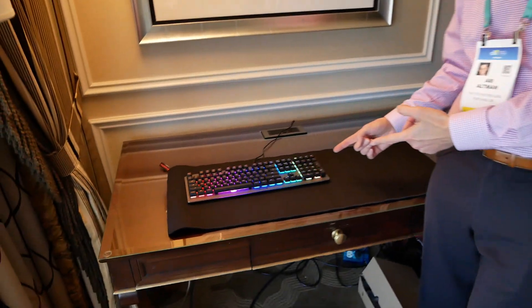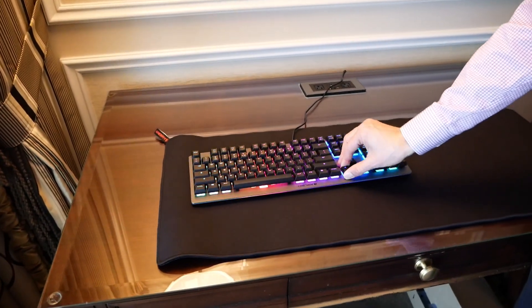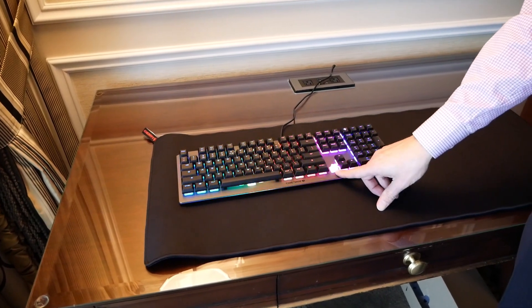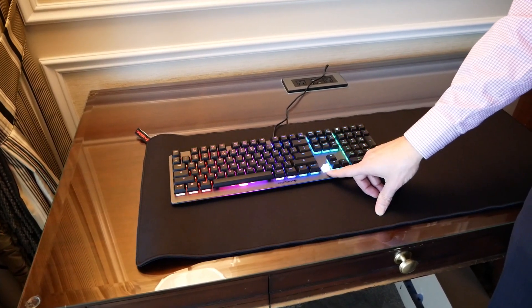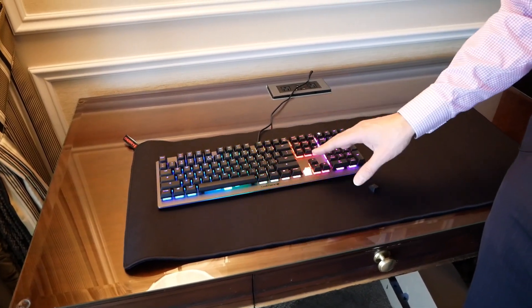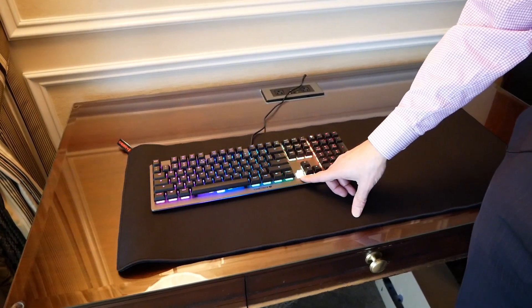Here we have a prototype of their new keyboard. This is just a demo keyboard but they have a new switch under here. It's called a Viola switch and what they're trying to do with this switch is give you a mechanical feel at a bargain price. They're targeting the Mecha Membranes, the Mecha Mechanical, Mem-Chanical from Cooler Master, from Razer, and they're going to target that same price range.